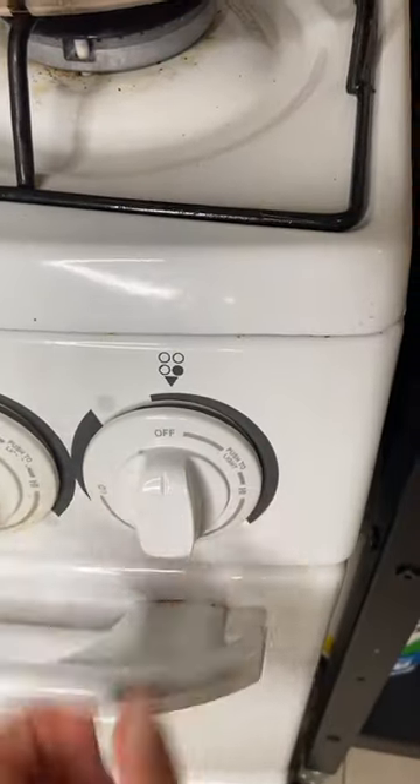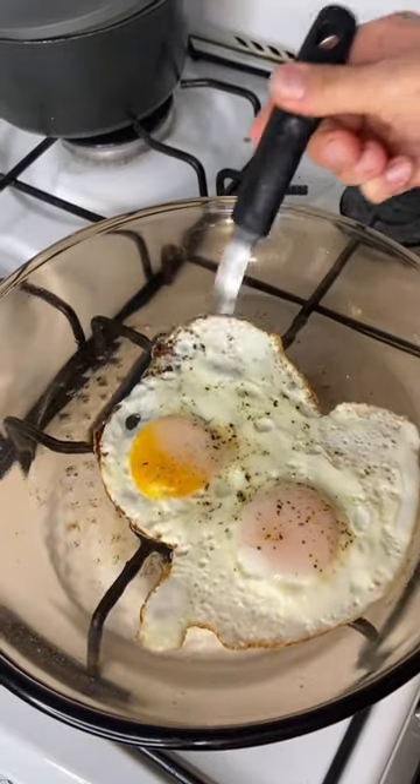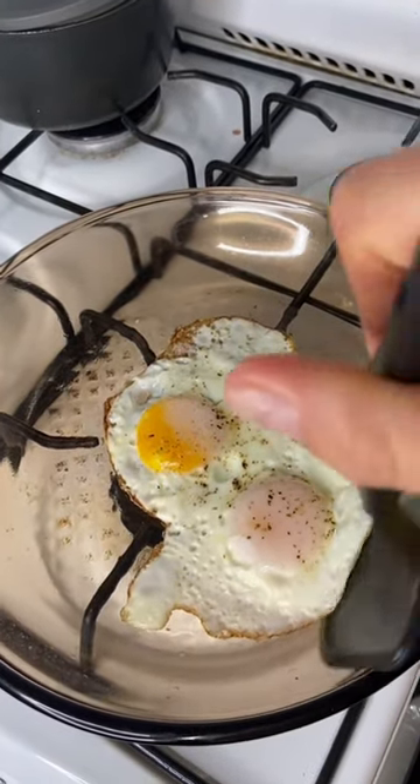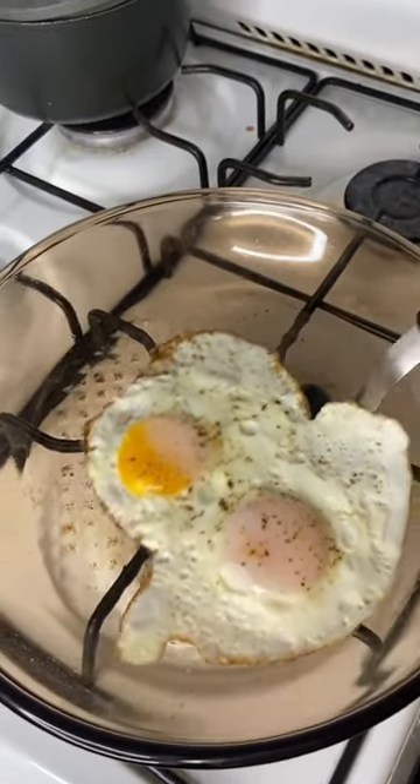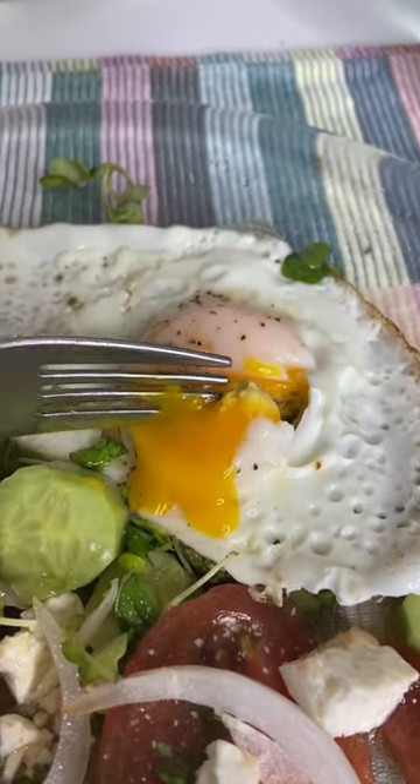I put a lid over the whole thing and then turn the heat off. You don't want to touch the pan or the eggs at all until it's completely cooled down — that way they will not stick to the bottom when you try to take them out. And there you have it: perfect eggs.